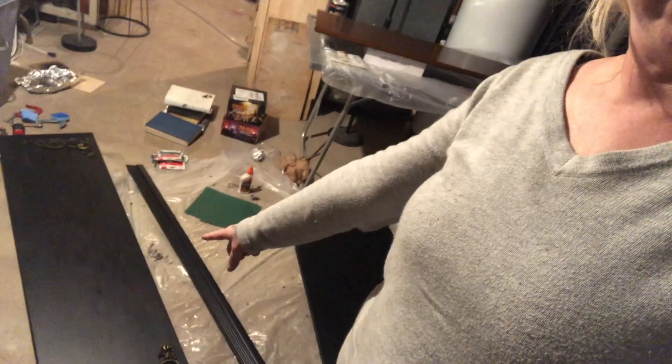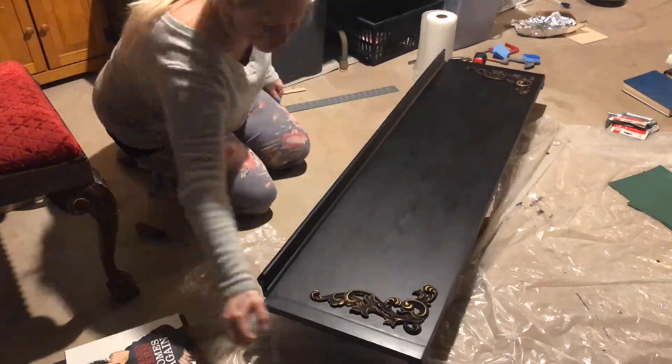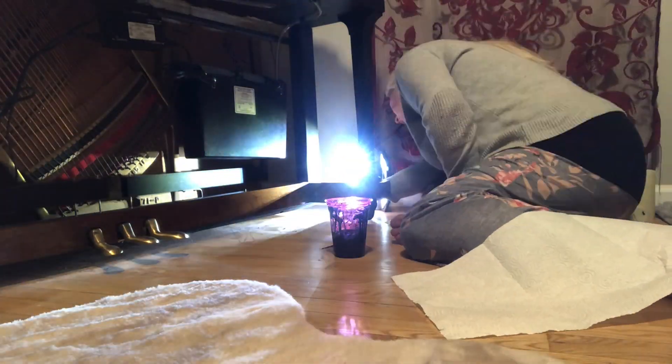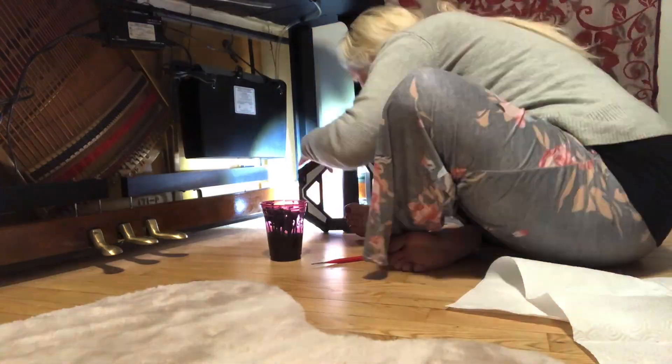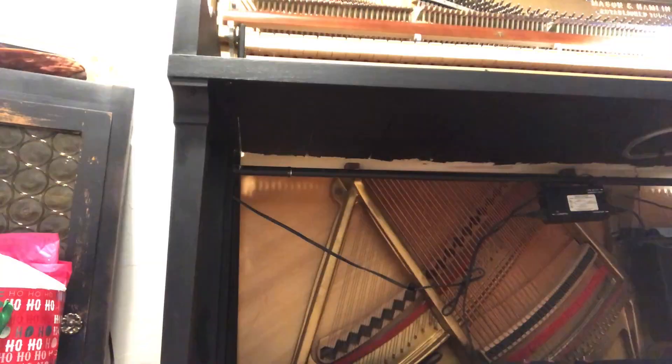The only thing left on the body of the piano was the final black paint touch-ups. I went over the whole thing with a microscopic eye using a super tiny brush. Is my perfectionism showing?